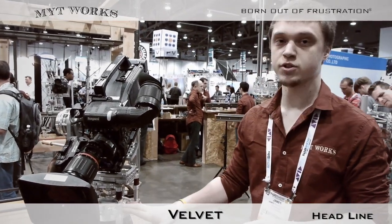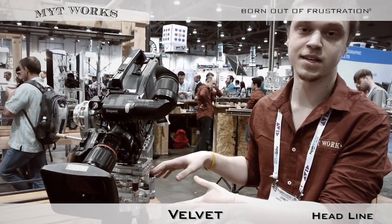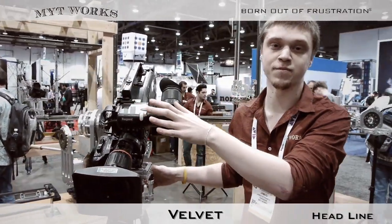Now if you don't want to use a tripod, you can simply pick up this handle and use it as a hi-hat independently. This hi-hat is also compatible with our entire line of glider products, as well as the new line of Galaxy platforms.